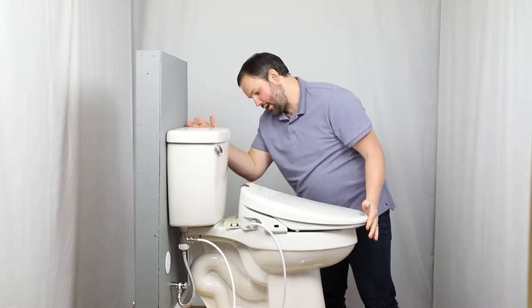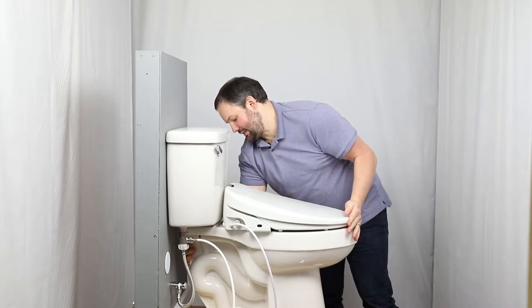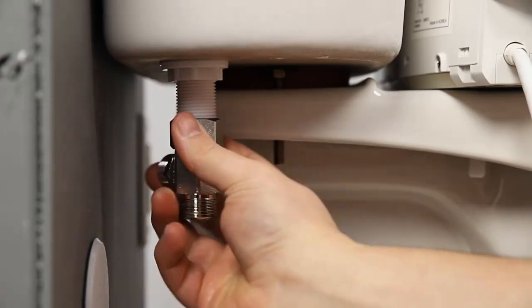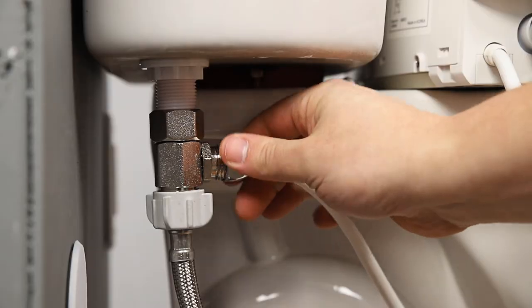Refer to our installation video to see exactly how the installation is done and use that to gauge whether or not you feel comfortable installing it yourself or whether you need to get some assistance. If you do end up hiring someone, because of the simplicity of the install, it often makes sense to hire someone who may not necessarily be a plumbing professional or licensed plumber to save some money and can still do a great job at installing one of these.